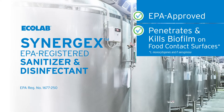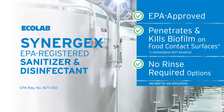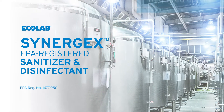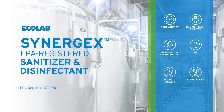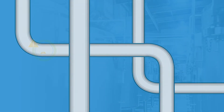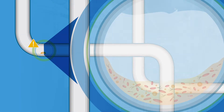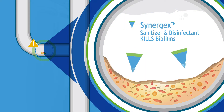Synergex is EPA approved to penetrate and help kill biofilms on food contact surfaces at sanitizer no-rinse concentrations. Synergex can help increase your production capacity while supporting protection of product quality and food safety.